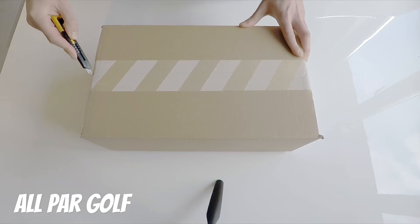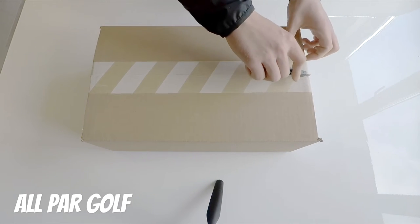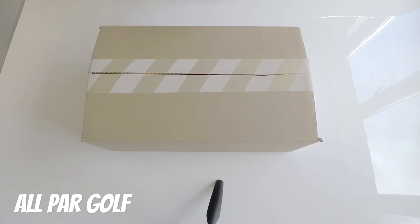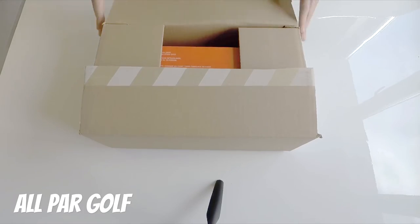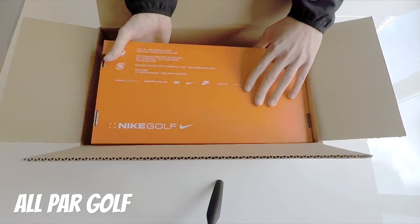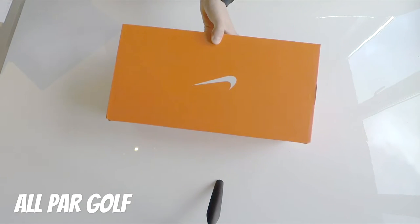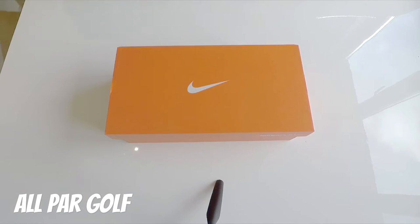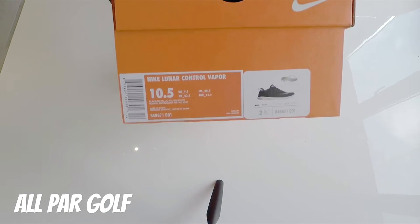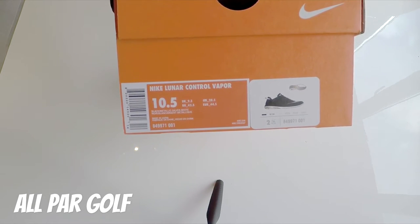Let's open this up. It's literally just come in the post, so I'm actually really excited to see these. Okay, let's just chuck that down there. Here we go — here they are: Nike Lunar Control Vapor in a 10.5 US, 9.5 UK.